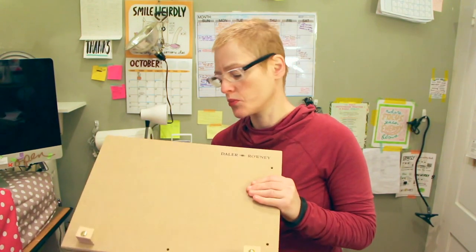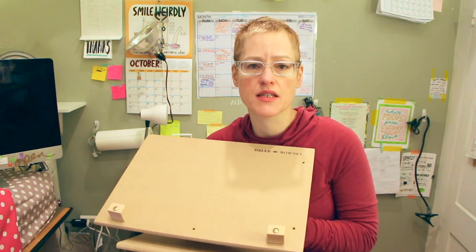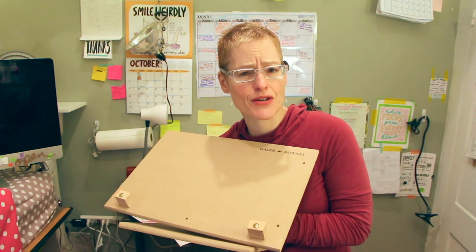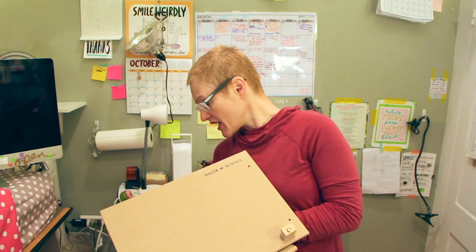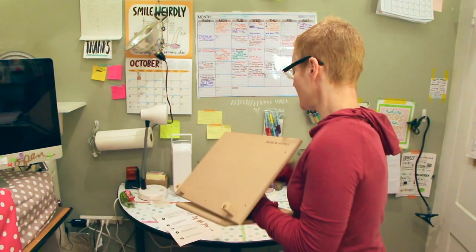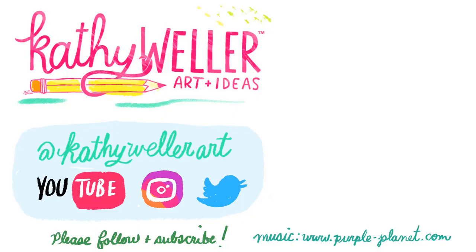If you want to buy one of these, I'll put a link in the description. And if you like this content, please subscribe, please give a thumbs up to this video, and I'll see you soon. Thank you so much for joining me for the unboxing of this Daler Rowney Artsphere Table Easel.